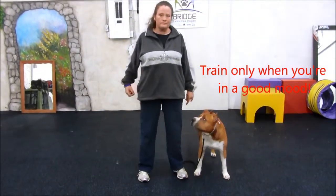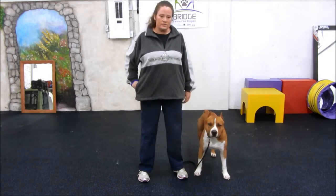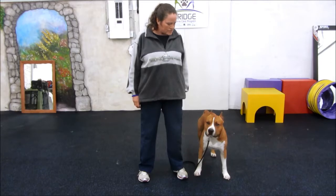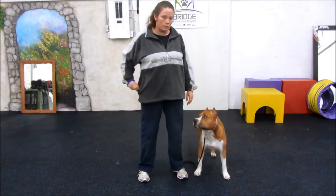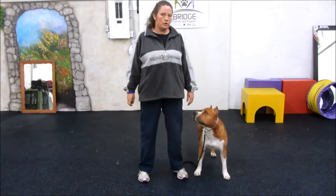Now Rush is looking over there, now he's looking at me because he knows we're working. So he's looking away, I'm going to say his name — Rush, Rushy — and I click and treat. It's that simple. We're remembering when the dog looks at us is when we're going to mark him.